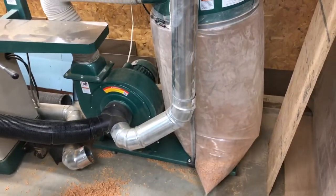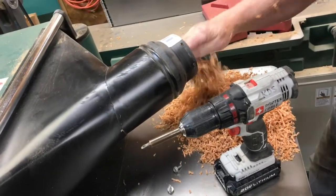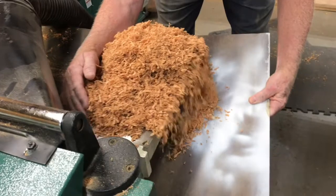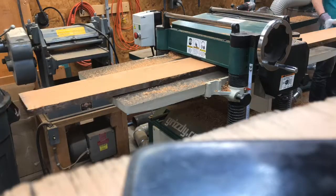It sounds good on paper, taking it from one machine and then to another, but I'd rather connect each machine individually rather than have a clog. In the long run, it'll save some time. So when you're setting up your dust collection, you can learn from some of our mistakes. And if you've got some systems that are working, please leave some of those ideas in the comments down below. I appreciate your time and thanks for watching.